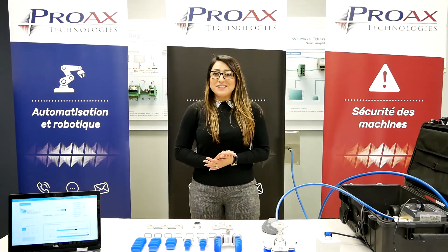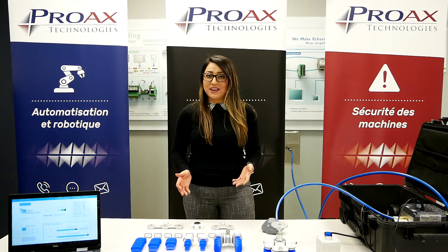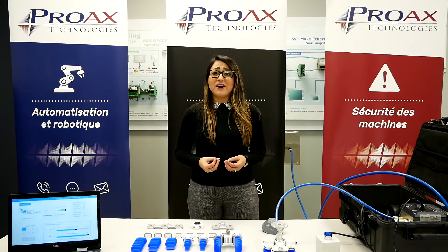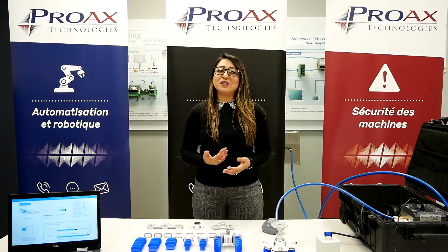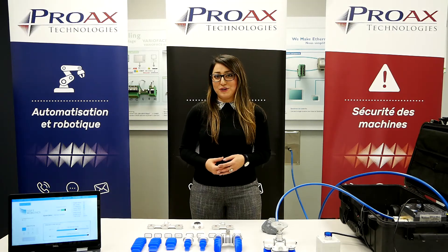That's all for today. Thank you so much for watching and please don't hesitate to call us. If you have any applications where you have difficult products to pick up, products that are fragile that you don't want to drop, please give us a call. It'd be my pleasure to come and take a look at your applications and find the best solution for you. Thank you so much.